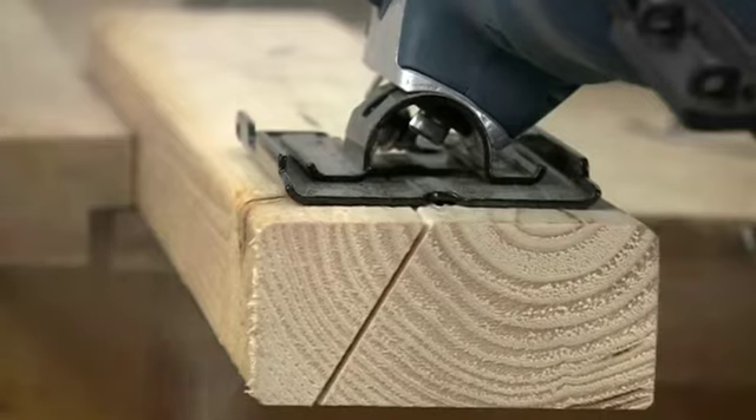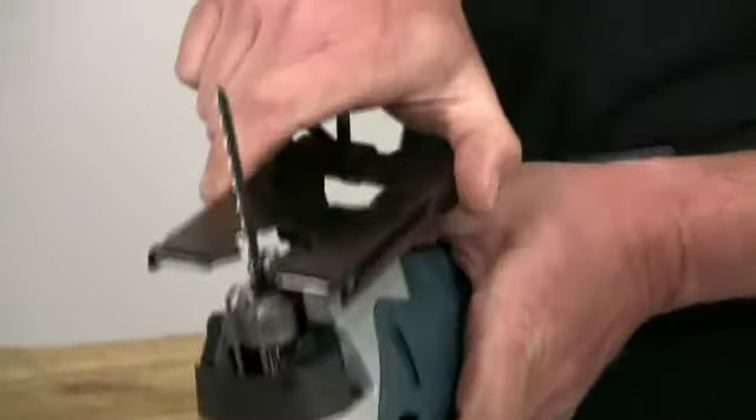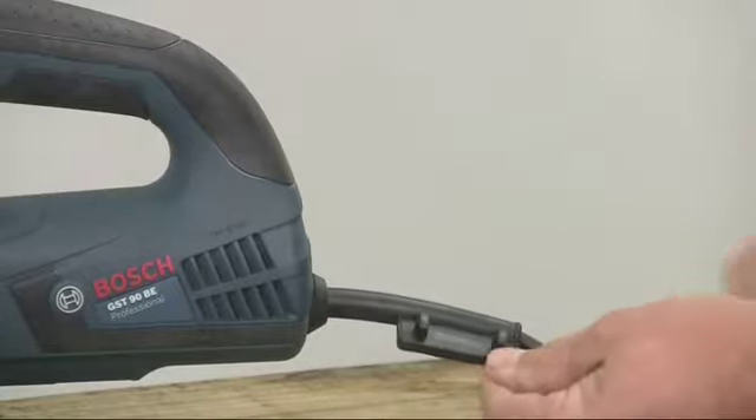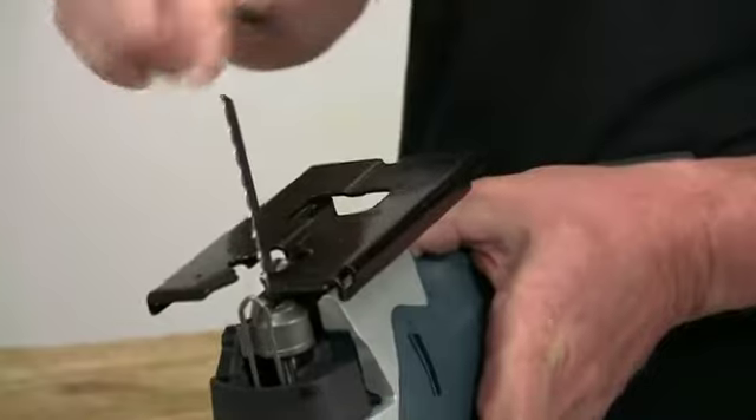For bevel cuts, the footplate can be tilted up to 45 degrees in either direction. Use the onboard Allen key to slacken off and adjust. Slide the plate forward to lock it back at 90 degrees.